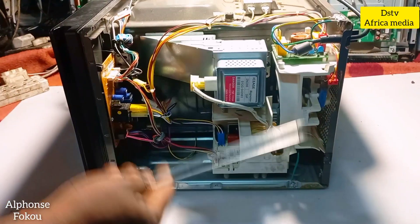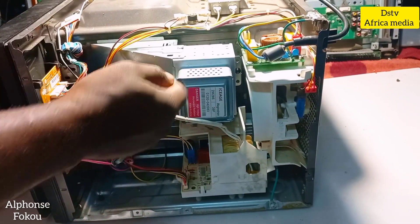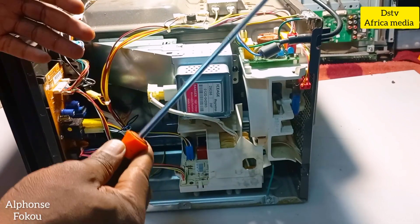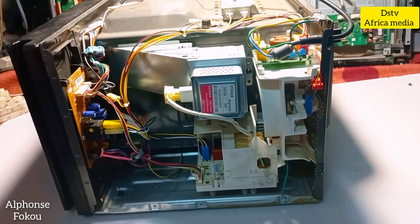Okay guys, I have already fitted my magnetron — I fitted it very well. What I'm going to do now is test my microwave to see if it works correctly as I expect.